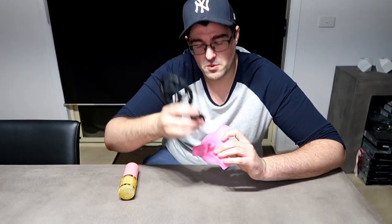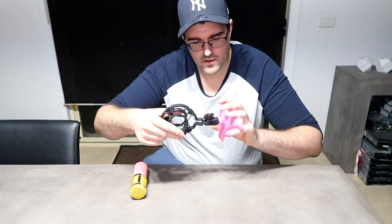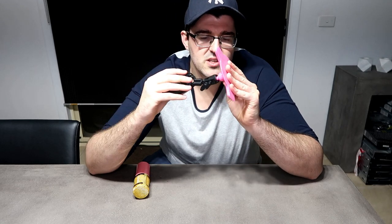Alright guys, now this one's finished. It has a thread built into it, so I'm going to attach this microphone holder, which has the thread on the bottom. Screws in nice and easy. Now I don't want to over-tighten it because this is still plastic so it could break and snap. I'm only just going to tighten it up until it's hand tight.